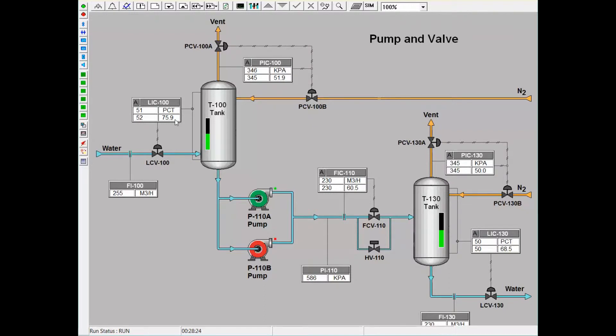On the second tank, the level controller will control the valve on the outlet side of the tank. This is different from the first tank, T100, because the level controller on that tank was controlling the inlet to that tank. If the trainee wishes to build a level in the second tank, the flow out of the system will temporarily decline until the new level is made.